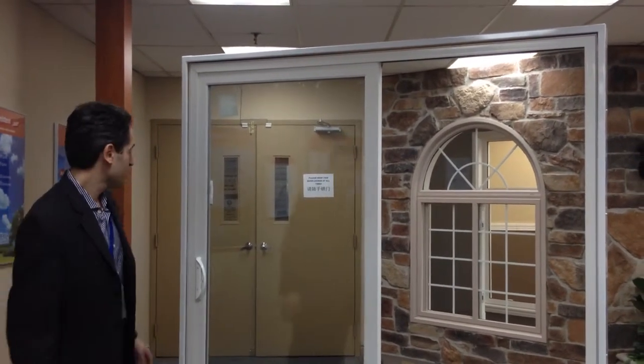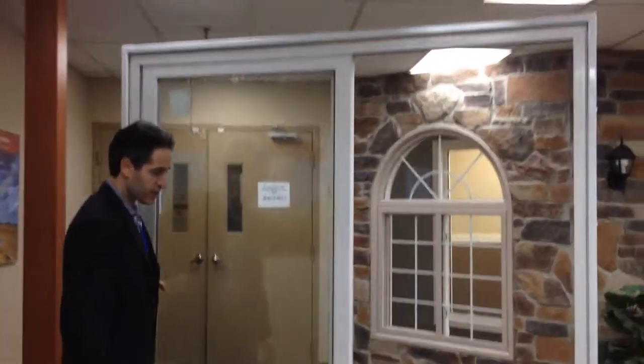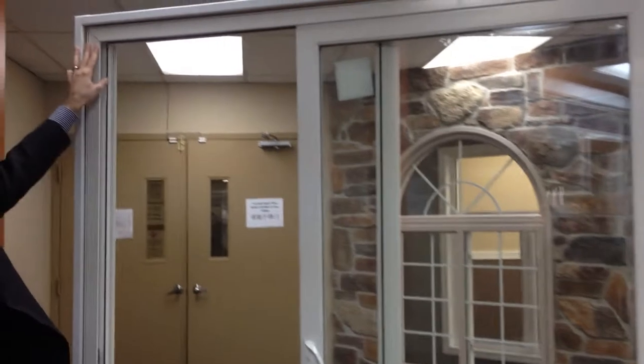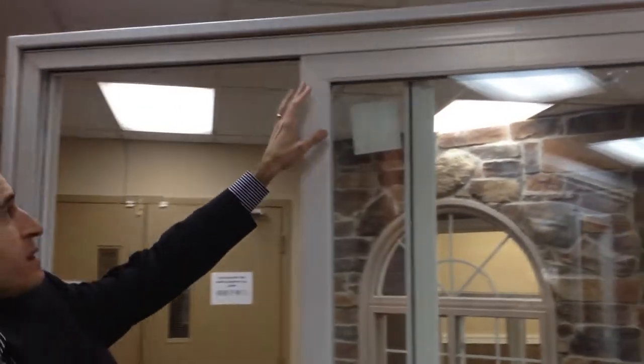I'll be talking to you about our Genesis series. This model of patio door here is also a welded frame with a welded sash.